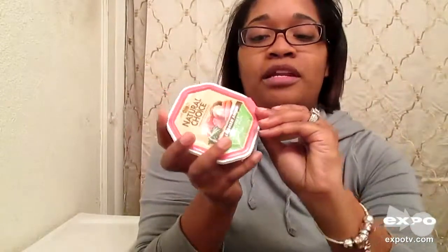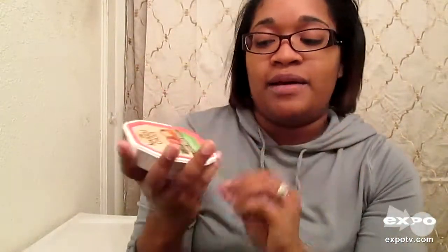This is a 3.5 ounce. Very easy to open — a little tab right here. Just pop it and squeeze it out into her bowl.